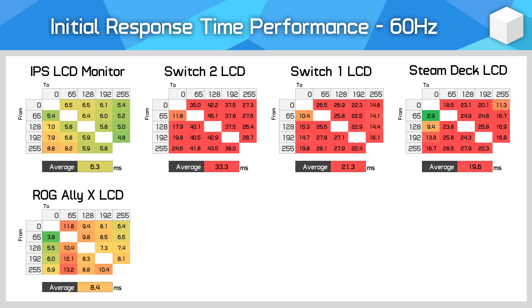The Asus ROG Ally X performs noticeably better. It uses an IPS LCD panel but with overdrive enabled, allowing it to hit an 8.4 millisecond average response time even at 60Hz. It also has a 120Hz configuration, and with these numbers it delivers a genuine clarity advantage at 120Hz — it isn't bottlenecked by response times, unlike the Switch 2 which is too slow to properly support its 120Hz refresh rate. The ROG Ally X gets the closest to a desktop IPS monitor of any handheld tested so far.